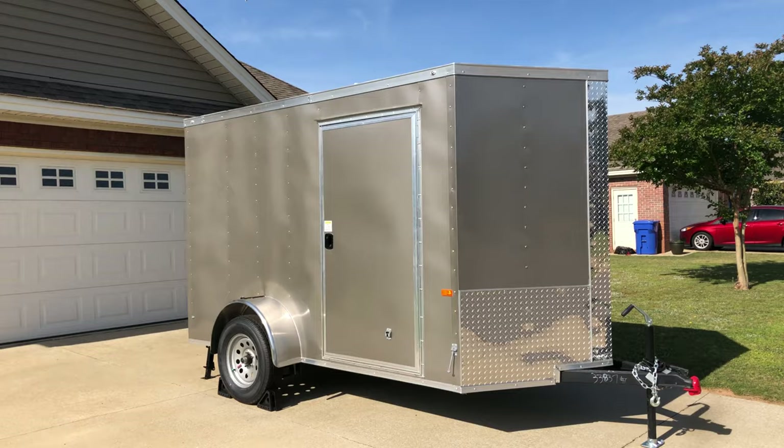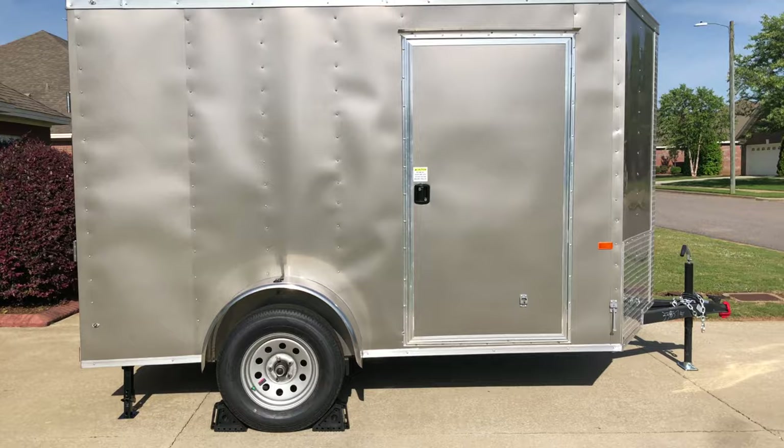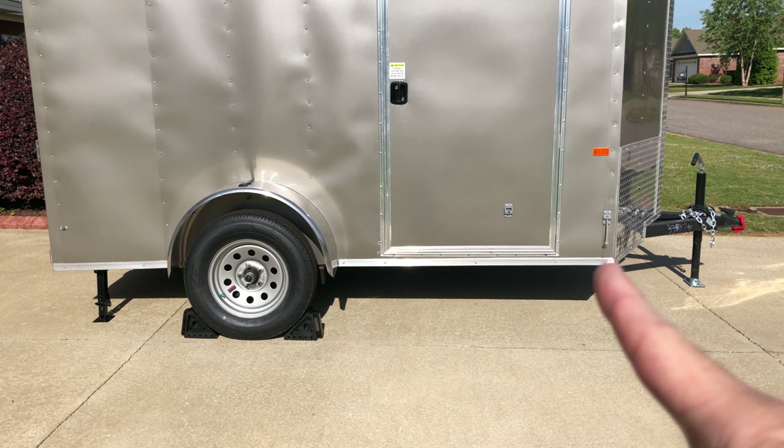First off, this is a 6x10 trailer, so that means it is 6 feet wide and 10 feet long. And by the way, as far as the length is concerned, you can tell that this has a V-nose. The 10 feet long does not include the V-nose section — that's an additional 2 feet up to the very tip of the V. So when they talk about the 10 feet, they're talking about the square portion that begins right there and goes all the way to the back.